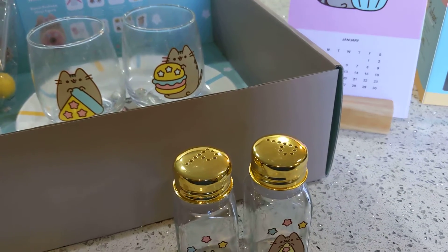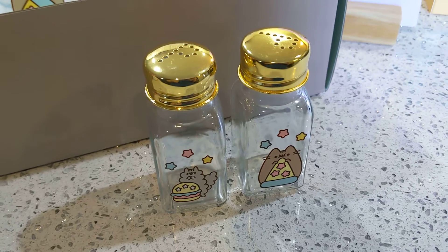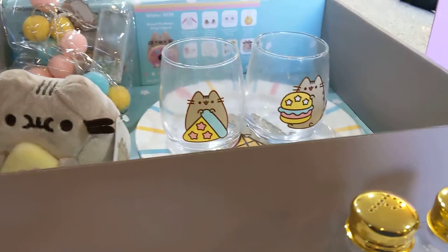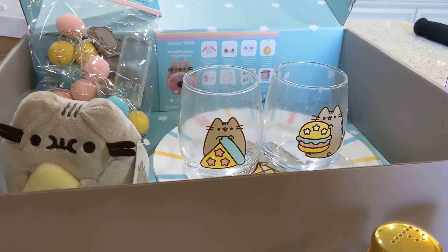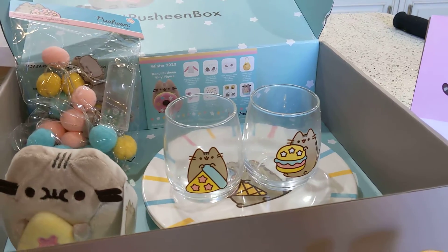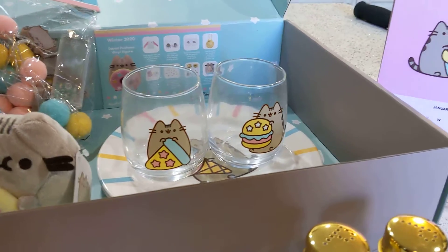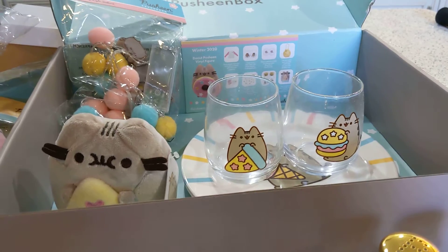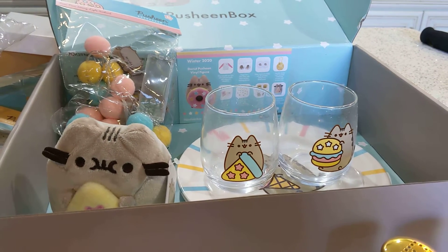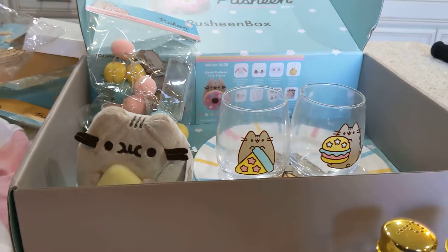I hope you guys enjoyed my review — opening of the Pusheen 10-year anniversary box. This was a gift from my daughter and her wife, and this is the last one in my gift, so I'm a little disappointed. I'm going to try to keep up the subscription myself because I love it. Pusheen's one of my favorites — he reminds me of my grandkitty George. He's a gray cat like that and a little on the chunky side too. He was a rescue; somebody dropped him off and he was already neutered. He fell in love with my daughter and has been her kitty for probably seven years now.